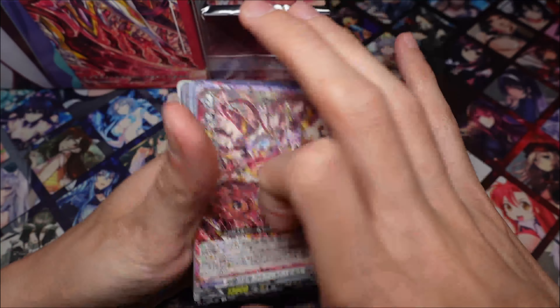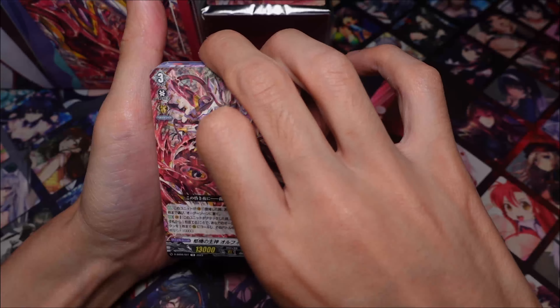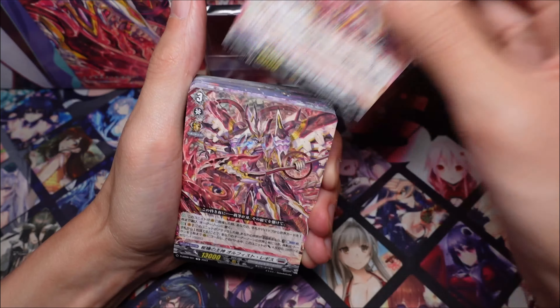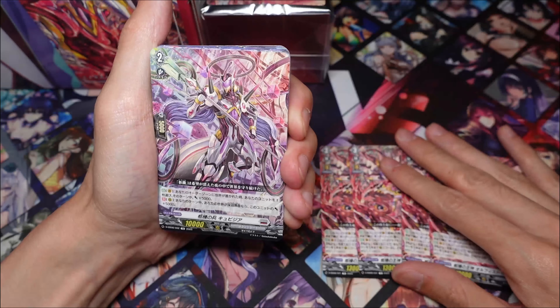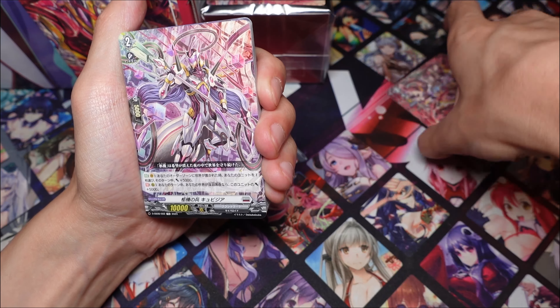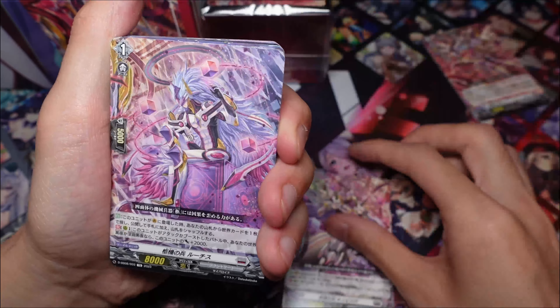Let's have a look at the actual cards now. Here are the Orphys — this is a reprint from the Festival Collection, I believe. It comes with four of these. They're non-foil, so a little bit sad there, but that's okay. This is the rest of the ride line, which should be pretty standard if you have a previous Orphys deck.